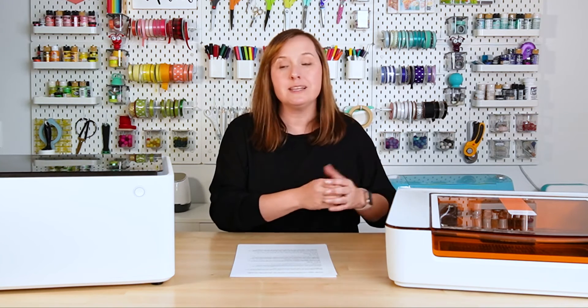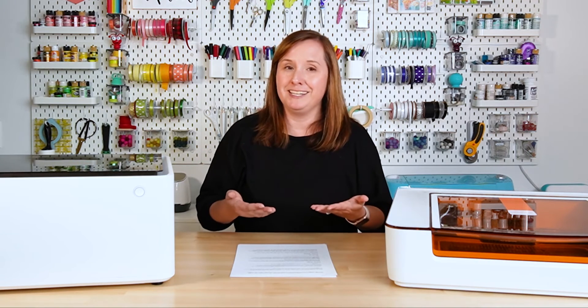The Glowforge Aura is a 6-watt diode laser, and the Xtool M1 is a 10-watt diode laser. It also comes in a 5-watt version, but honestly spend the extra money and get that extra 5 watts if you decide this is the machine for you. I had the 5-watt machine for a while and I really struggled with cutting things in it, and I've had much better luck with the 10-watt.